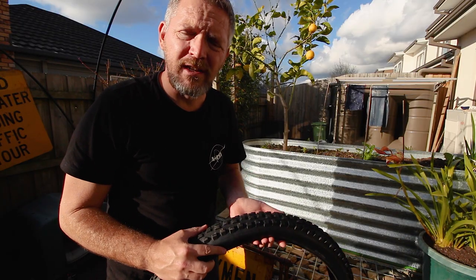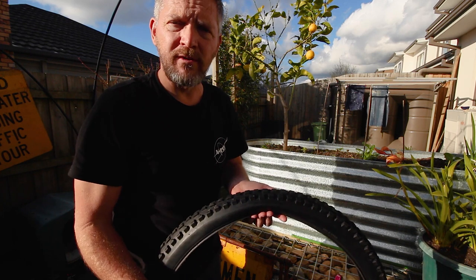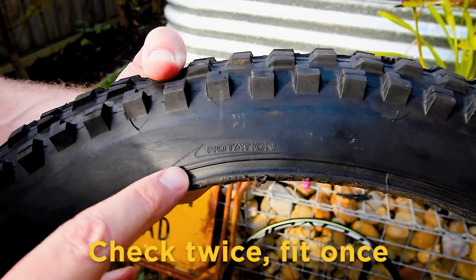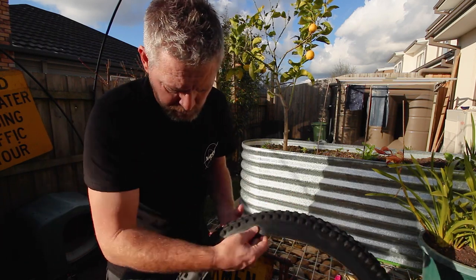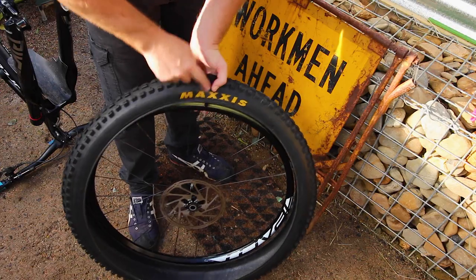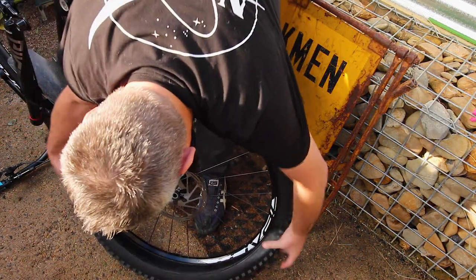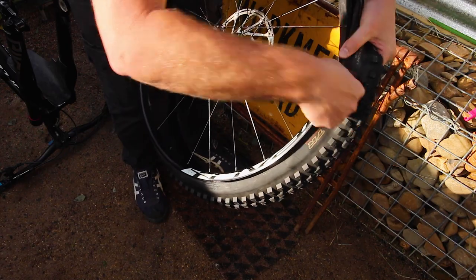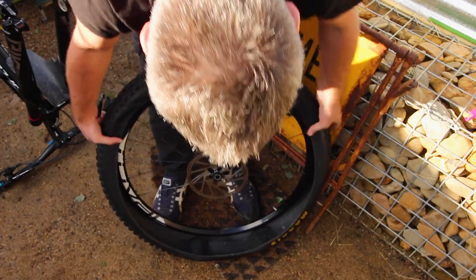The sealant is probably one of the last things you need to worry about. A couple of things to bear in mind: first, make sure you have the rotation of the tire set correctly - usually the tire will have it written on there which direction the rotation should be in. The second thing, which isn't critical but bike shops always do, is line up the logo with the valve stem. Once that's done, it's just a matter of squeezing the tire back onto the rim.